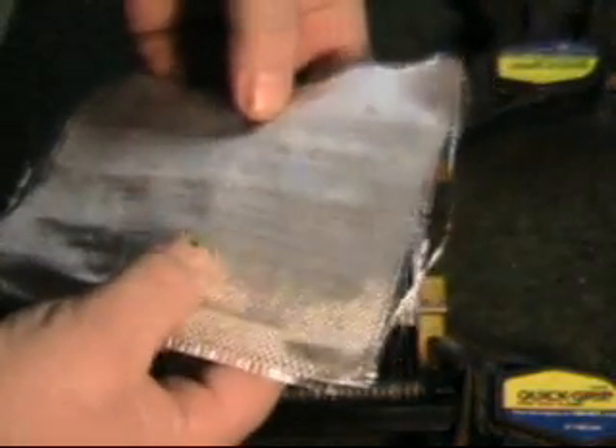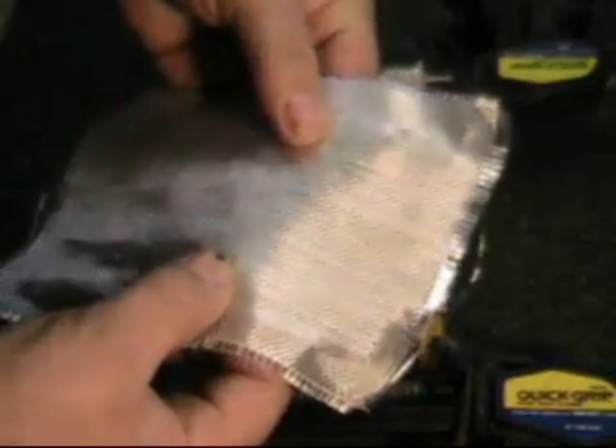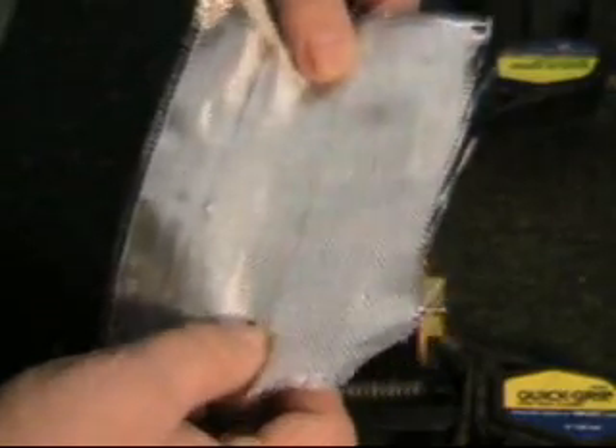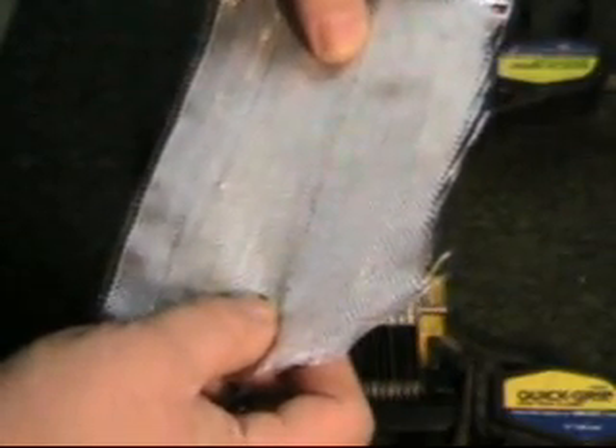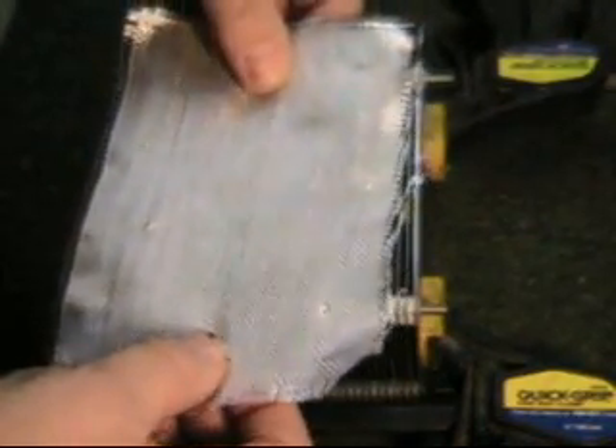Being fiberglass, it's not going to conduct anything — it is impervious to anything. It's not going to break down under the acids in the equalizer, so it'll handle just about anything. This is one of the ideas I have decided to try.